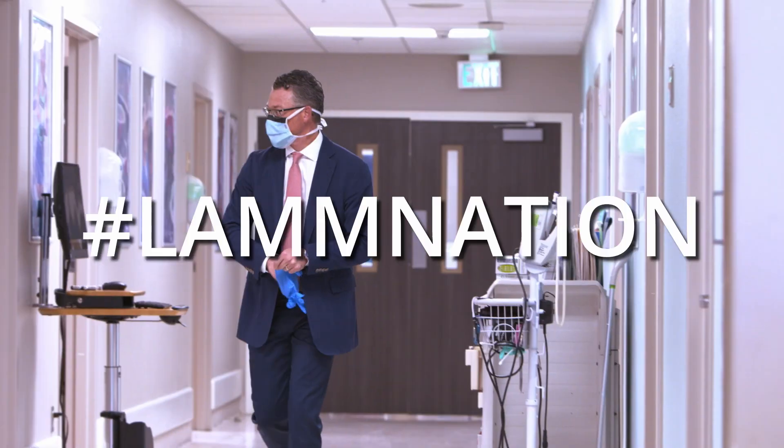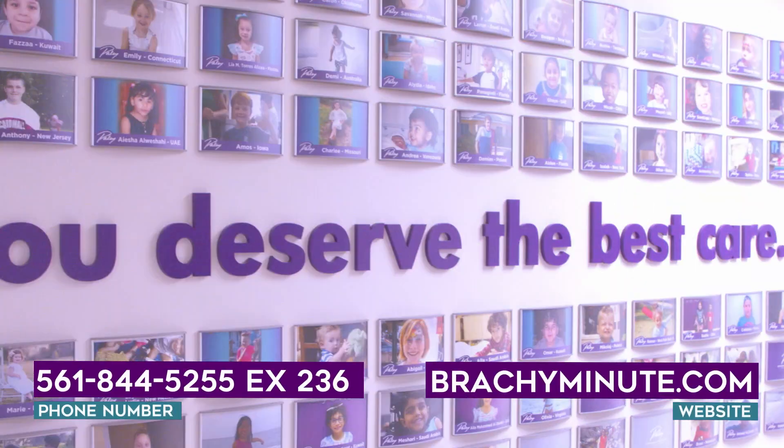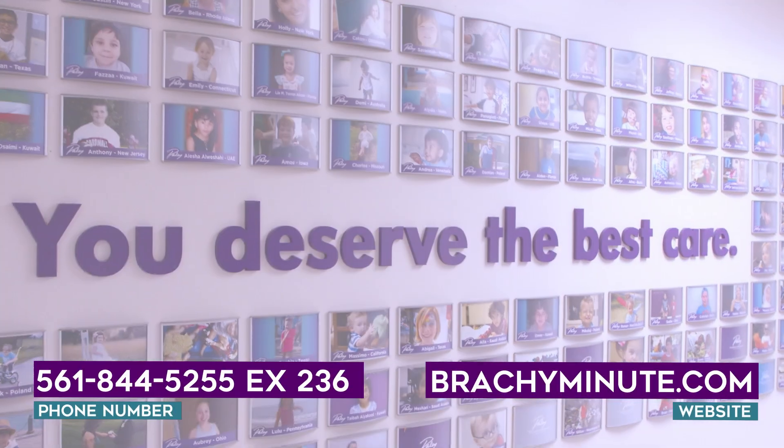I'm Dr. Bradley Lamb, and if you have any questions about brachy metatarsia, you can reach me at the phone number or website below.